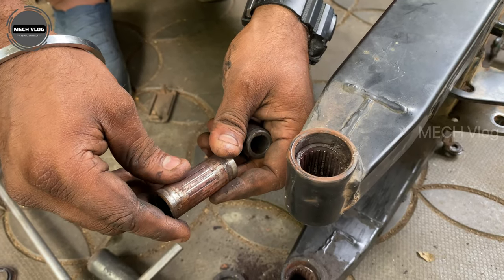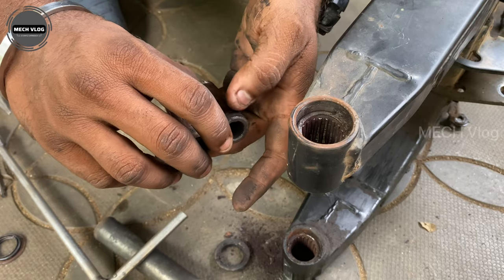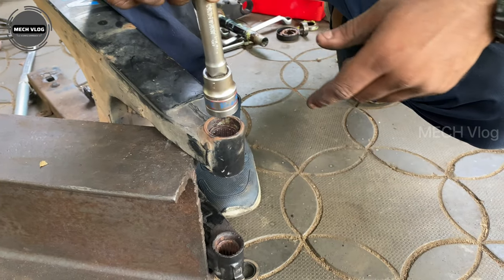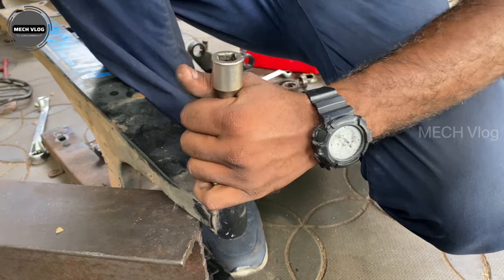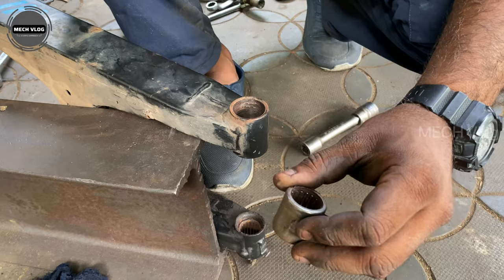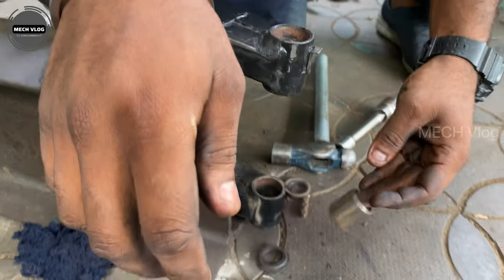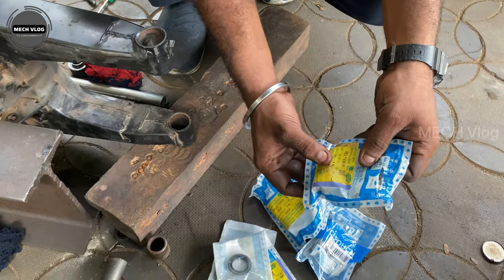We're going to start for the first time and do that. We have to start with the right-wheel cut. Then we're going to start with the bearing — we'll try to make the bearing. After drawing the case at the bearing, we've got the bearing at that box, with only the bearing applied on the bearing.